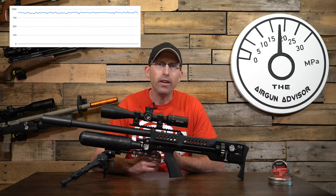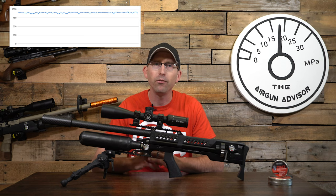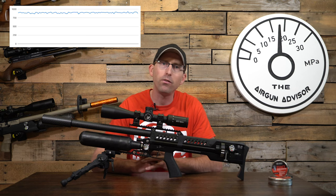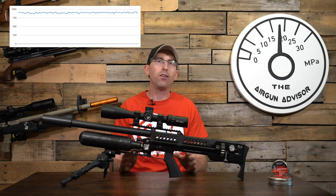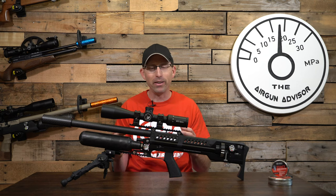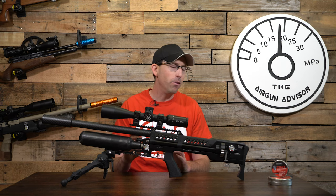We also did chronograph data, and over those 97 shots the SK-19 has a pretty flat curve, averaging about 898 feet per second. It has an extreme spread of 65 feet per second with a standard deviation of 13.7 feet per second — which is great considering this is a fully automatic air gun with capabilities that very few others have.